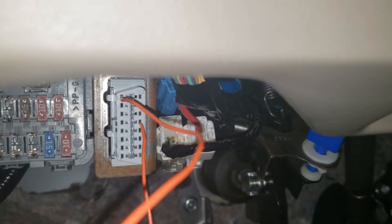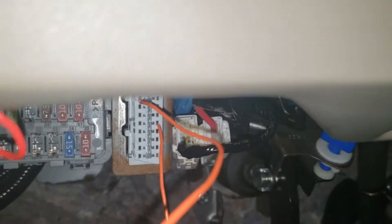In that OBD2 port, you're going to want to go ahead and short pins number four and nine, just like you would in a keyed Honda. As you can see, those pins are shorted now, with the car off of course.